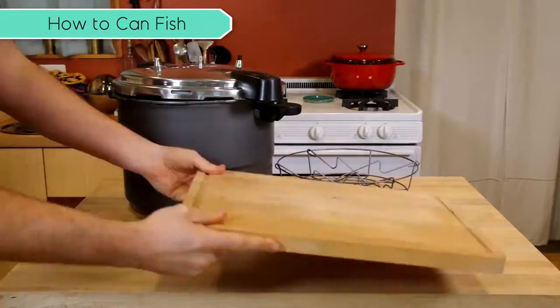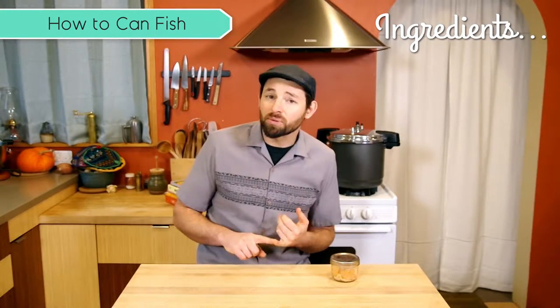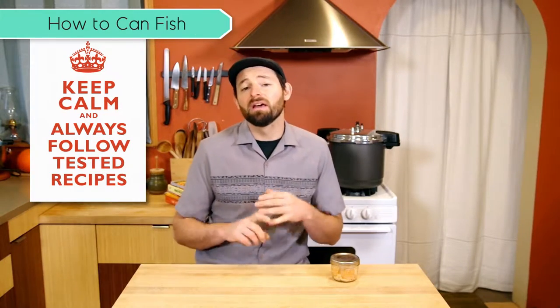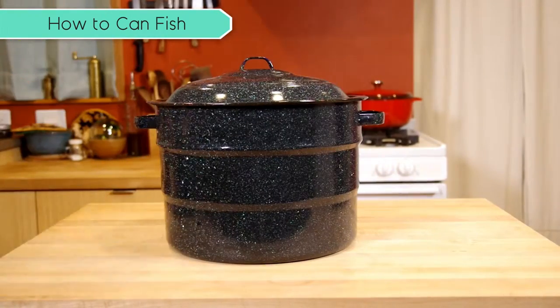Canning fish really is super easy — it really is one of the easiest things you can can. The ingredients at their simplest are fish, and that's it. In this case we're going to do fish and a little bit of salt. Just remember to always use a tested recipe from a trusted source and always follow the timing exactly. Whenever you're canning seafood or meat, you need to use a pressure canner. You cannot use a water bath canner — it just doesn't get hot enough to kill any potentially harmful organisms that might be in there.